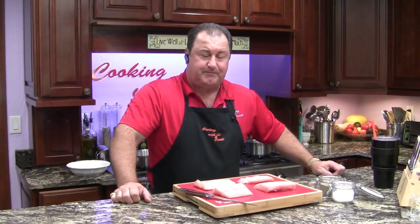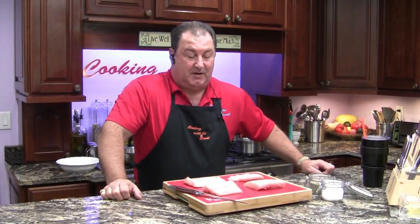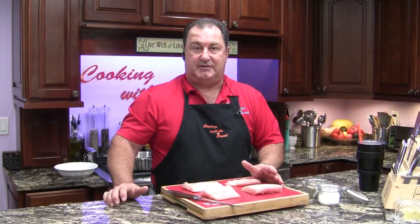Good afternoon ladies and gentlemen, thank you for joining us with Cooking with the Count. Today we're going to make some fresh mahi and put it over baked romaine lettuce — we actually have a previous video on that, I'll put a link at the end. We're going to pan fry the mahi mahi in butter and a little bit of olive oil, then top it with some black beans. It is a wonderful lunch.